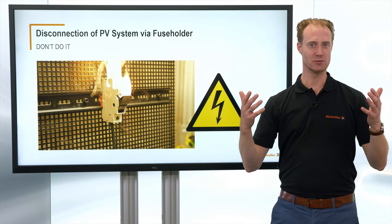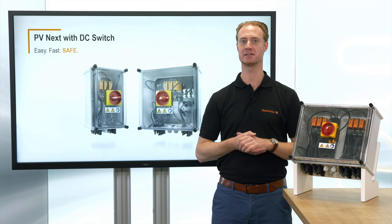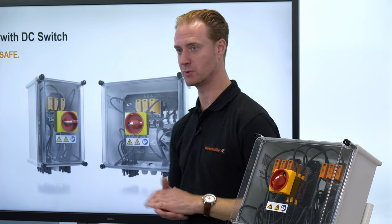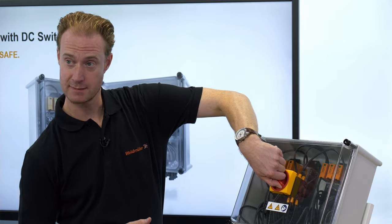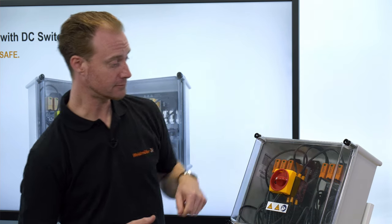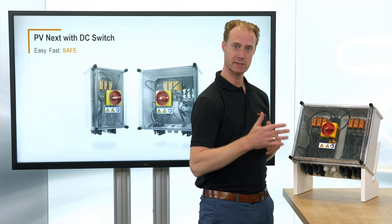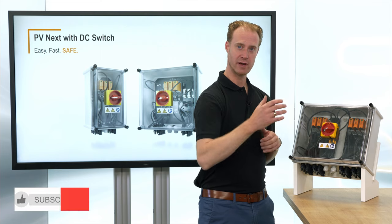Hey Weidmüller, do you have a better solution for me? The safe way to do service and maintenance in a PV installation is to use a PV box with integrated load brake switch. The switch has a spring inside which is stressed and then at some point quickly released, and at that moment the strings are disconnected within an instant and the arc which is appearing is cut off very, very quickly.